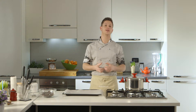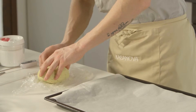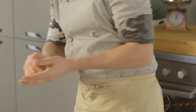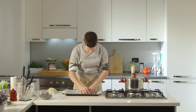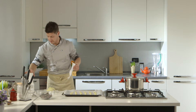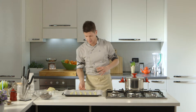Sono trascorse circa un paio d'ore e il nostro impasto dei biscotti è diventato bello duro. Nel frattempo ho messo sul fuoco una pentola di acqua, ci servirà dopo per fare la tempera del cioccolato. Ora facciamo tante palline, cerchiamo di lavorarle molto in fretta perché se si scaldano ritornano liquide. Abbiamo preriscaldato il forno a 180 gradi statico e li andiamo a infornare per circa un quarto d'ora o venti minuti.